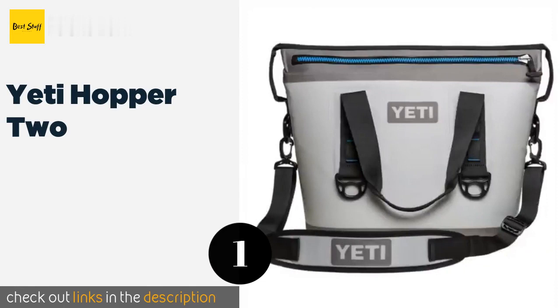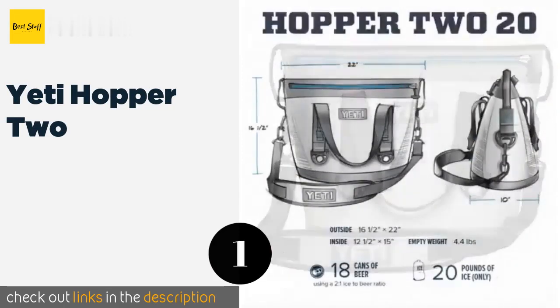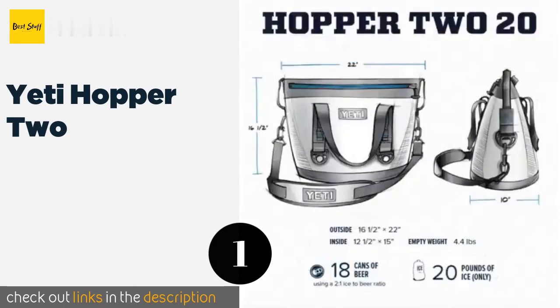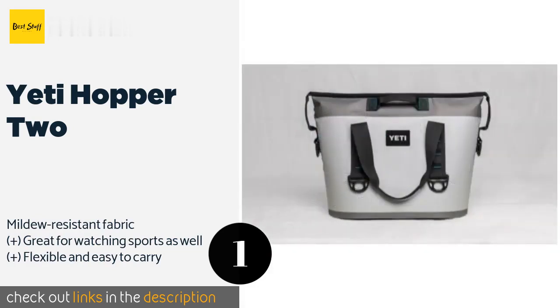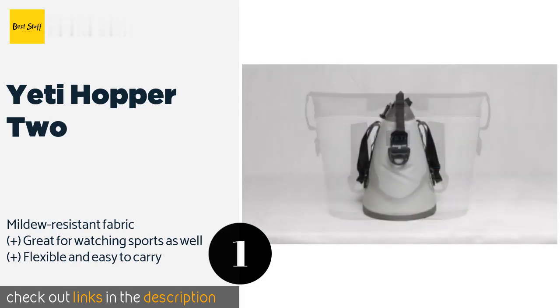Number one is the Yeti Hopper 2. The Yeti Hopper 2 has a HydroLok zipper that keeps everything inside even if it gets flipped, so you don't have to worry about easing off the gas when driving your cart. The durable straps keep it in place anyway, so there's little chance of a tip over.